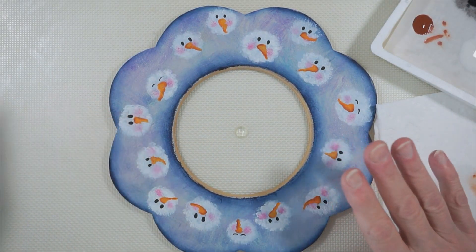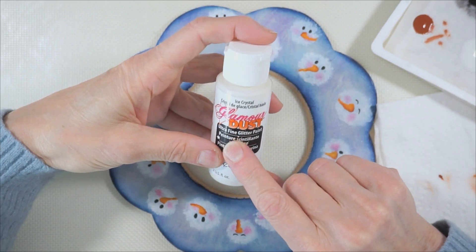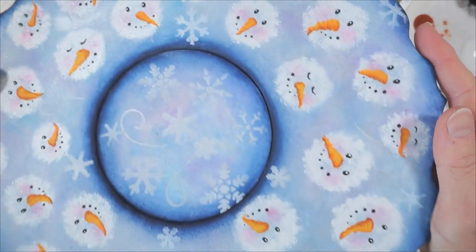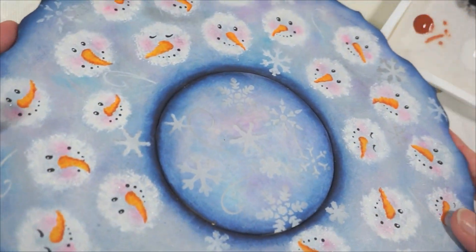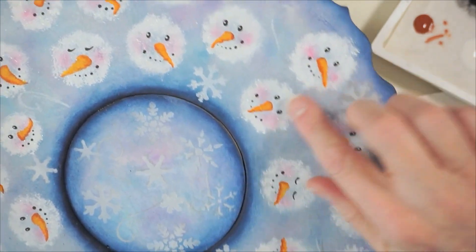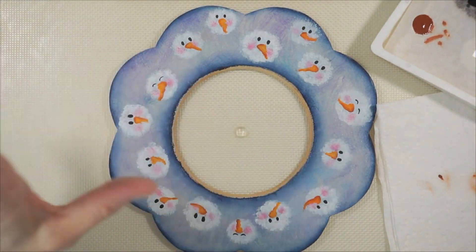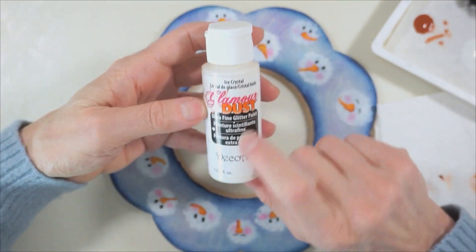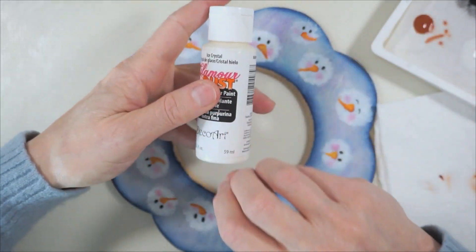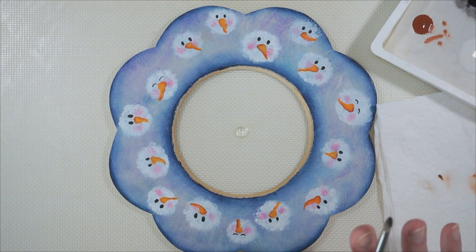One thing I wanted to do that I missed — it's not too late — is I wanted to add some glamour dust to the snowmen, to the white parts. In the original tray it gave a really nice little sparkle. I like to use DecoArt glamour dust because it's very tiny particles of glitter — not chunks of in-your-face glitter, it's a very finely ground glitter — so it gives a very nice subtle effect. So before we go further, we're going to do that.